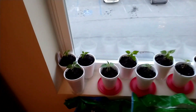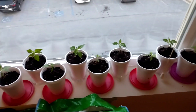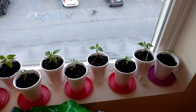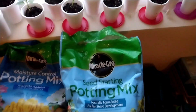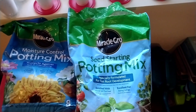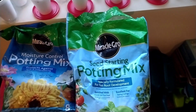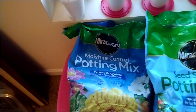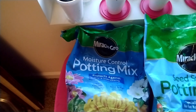I'm back. I have that windowsill filled — not all the peppers fit in these little cups, just what will fit in the windowsill. I did want to talk to you about what I used to start the seeds. I went ahead and invested a little bit of money in this Miracle Grow seed starting mix, and now they're resting in the Miracle Grow moisture control potting mix.